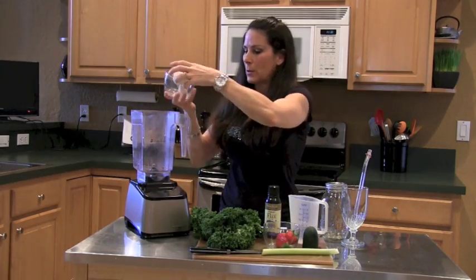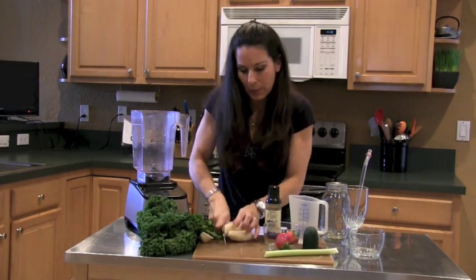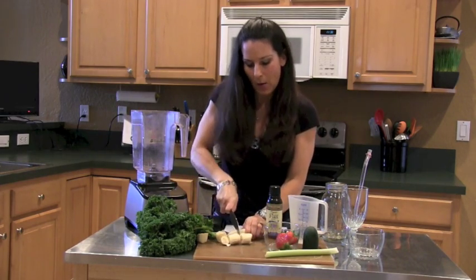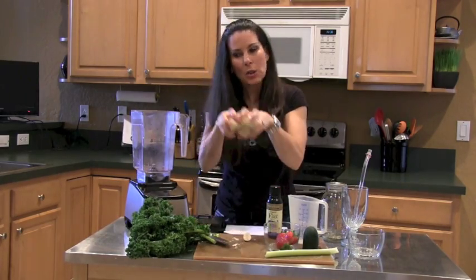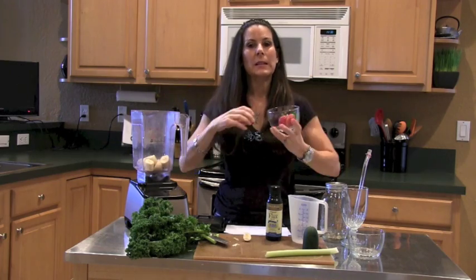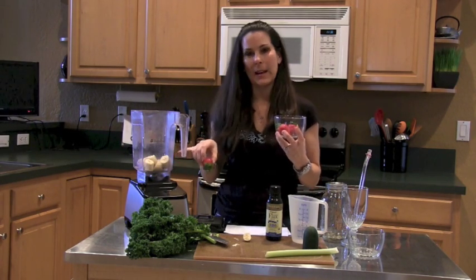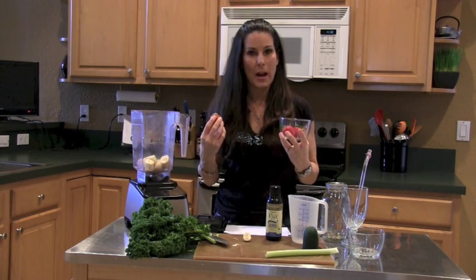We're going to throw in our banana — sometimes they are frozen. This is the Blendtec blender; I love it and use it every day. I always chop everything up just a little bit. The frozen bananas give the smoothie a nice creamy feel, which is why I always like to use them. They're rich in potassium, make the shake taste delicious, and are a good source of carbohydrates, which our bodies need especially when we're working out.